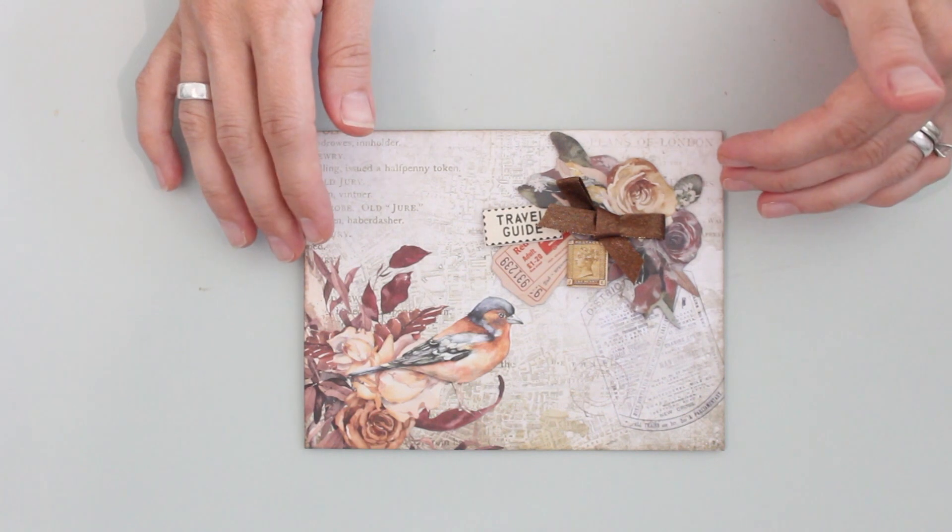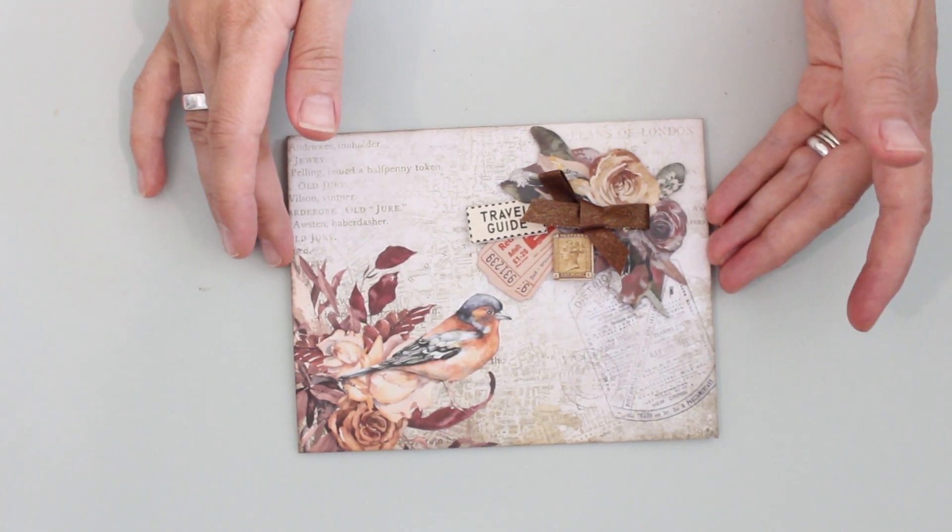I'm creating some balance because I've grouped elements up here at the top corner, and that's going to offset this image down here at the bottom corner. Another nice thing to keep in mind when doing a collage is grouping not only an uneven number of elements, but also varying the sizes and shapes. So once I glue everything in place, I've got my card front pretty much ready to go.